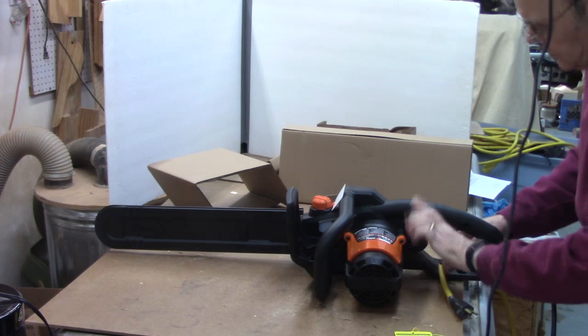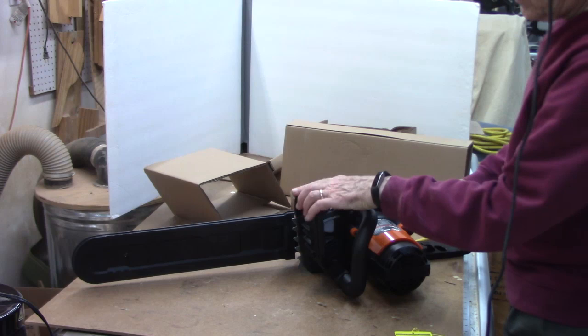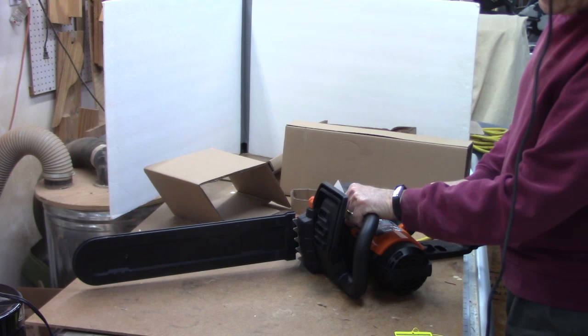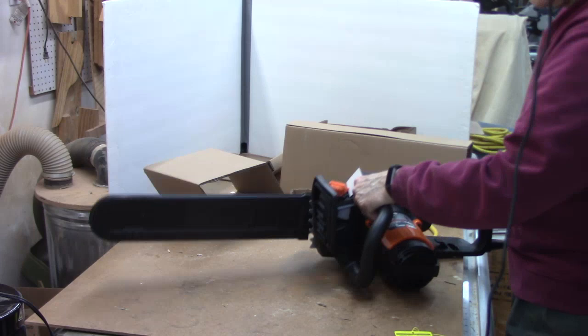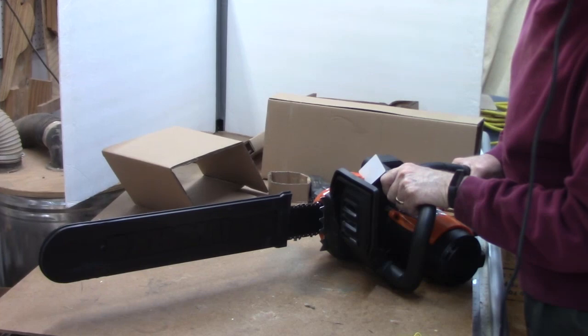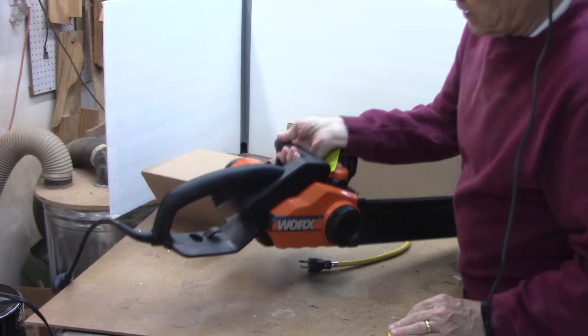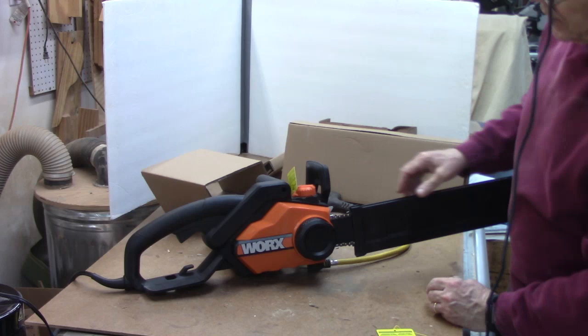Let me describe one other safety feature that seems to confuse some people — that's the safety brake. When you're using it and you get a kickback, it comes up and immediately stops your saw. Another safety feature is these teeth here that engage the wood so you can leverage the saw a little bit, which also tends to reduce kickbacks. This saw is only 11 pounds compared to almost 20 pounds with my larger Stihl with a 20-inch blade.